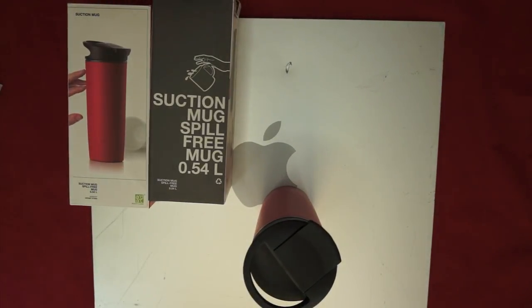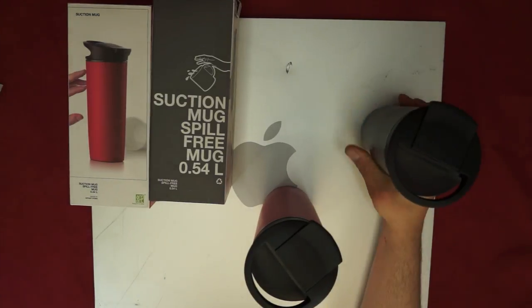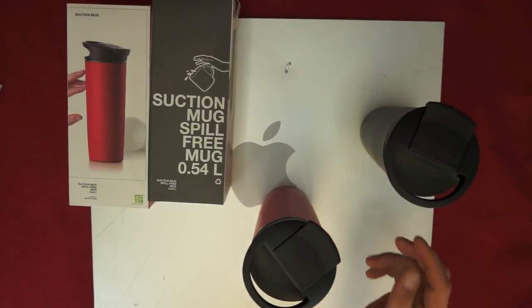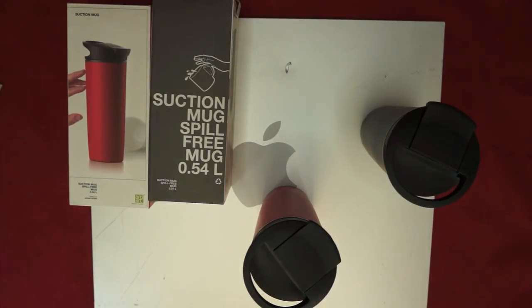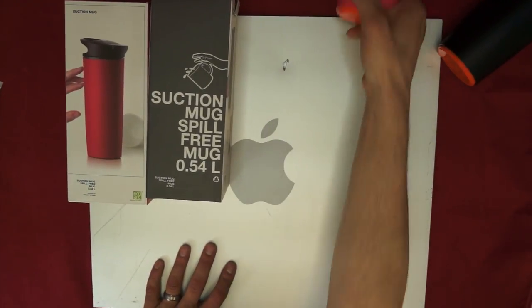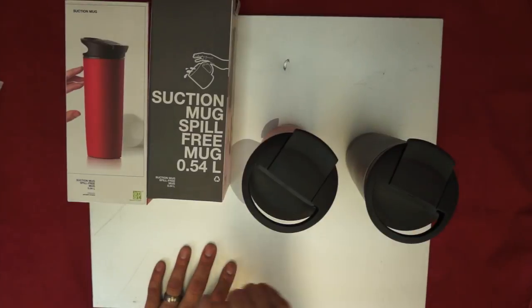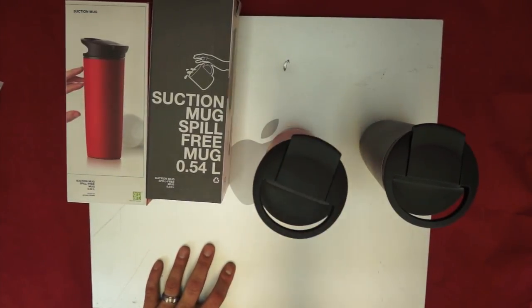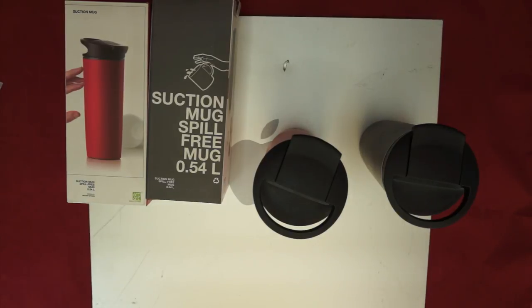So overall, at the end of the day, this product is really fantastic — I really do enjoy it. Some of the minuses: number one is that you can't put it in the dishwasher, and number two is that weird tea strainer thing. Some of the pluses are the spill-proof — if I punch it as hard as I can it knocks over, but under most circumstances that's not spilling, as you can see. It's pretty impressive. So the minuses would be no dishwashing and that horrible tea strainer.